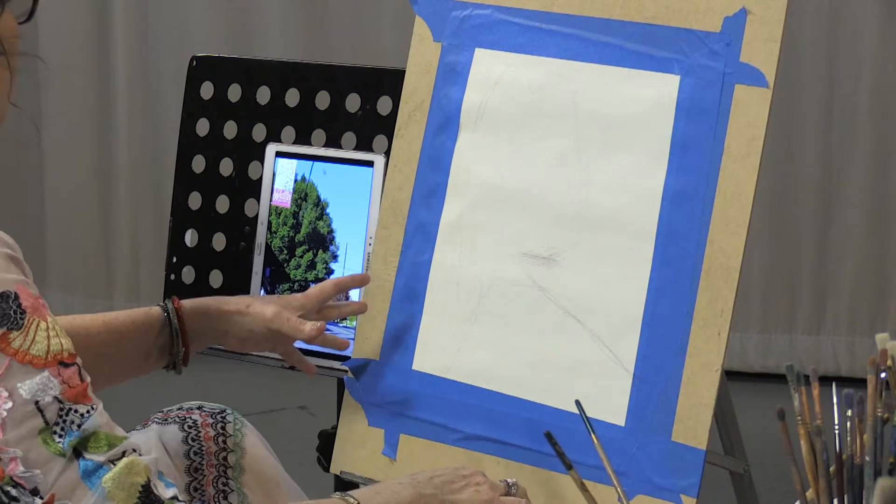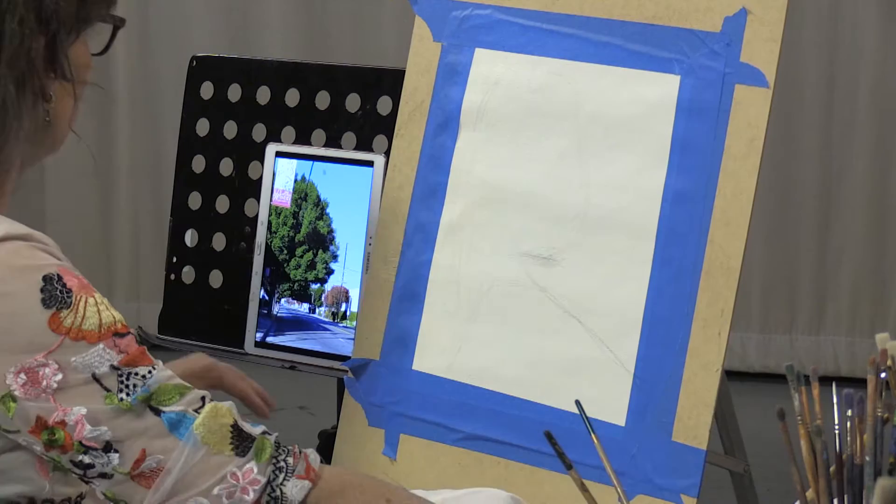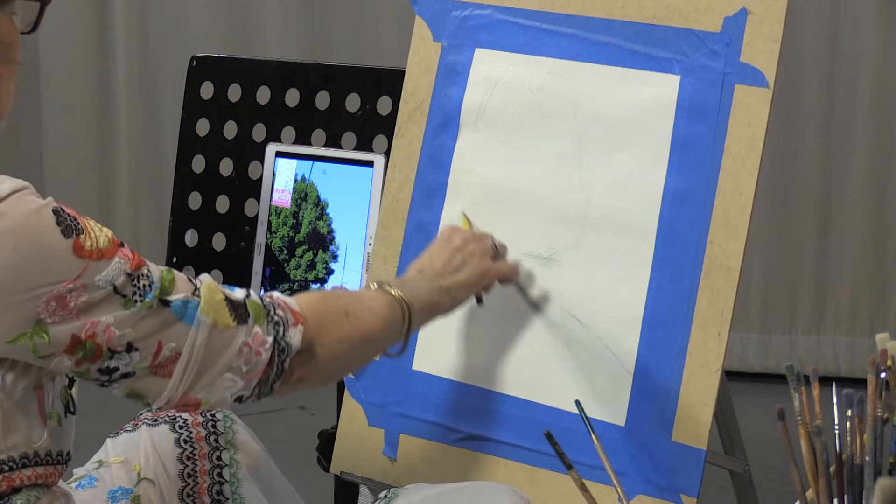We're looking at a white canvas here. I very lightly indicated more or less where everything will go, because you don't get a lot of help with this first pencil drawing, so don't waste a lot of time doing it.